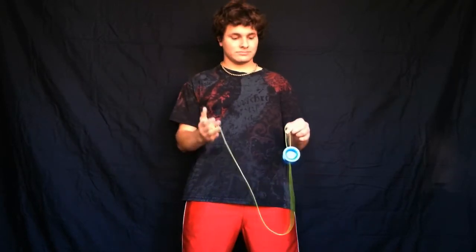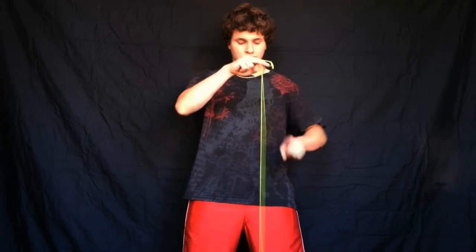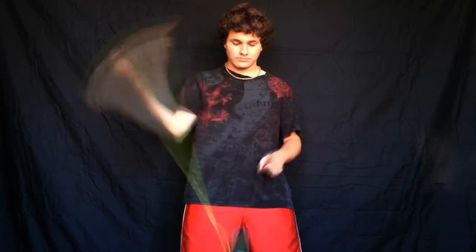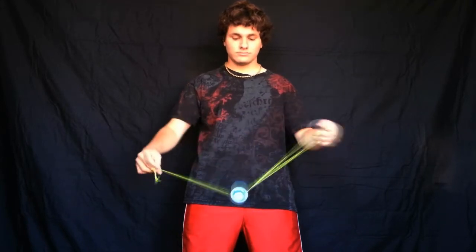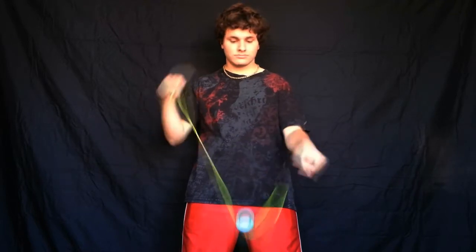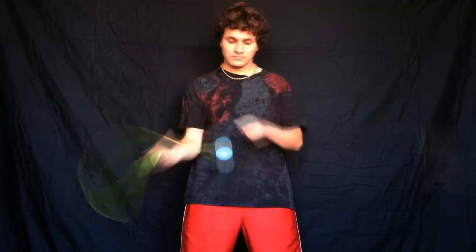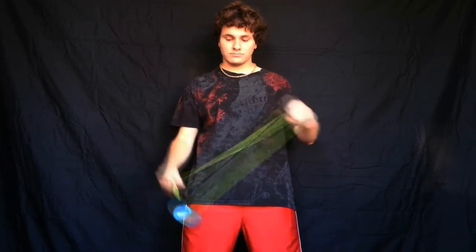So it starts off with a strong breakaway throw, and the first part to our new yoyo trick is going to be the triangle laceration, which is this move right here. I'll have a link in the description down below if you guys want to figure out how to do that — I'll show you how to do it in that video. That's what our new trick is going to start off with: the triangle laceration.